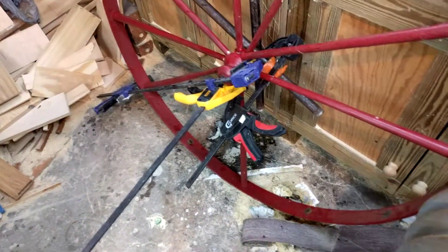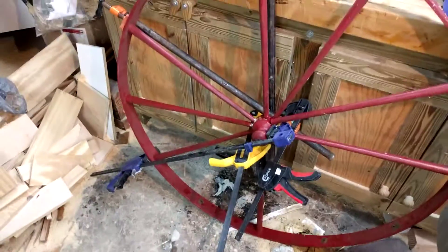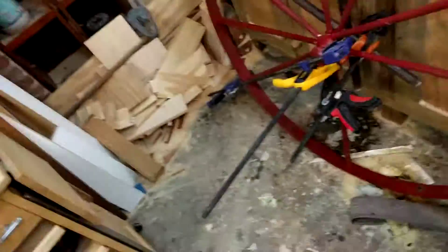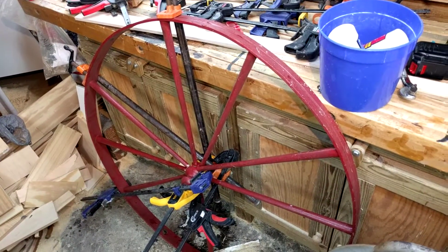So we're gluing them up one by one. I think I've got three going on here, and I will show you the project as it progresses. Thanks for watching SSC Custom Designs. We woodworkers never know what we're getting into, and we love it.